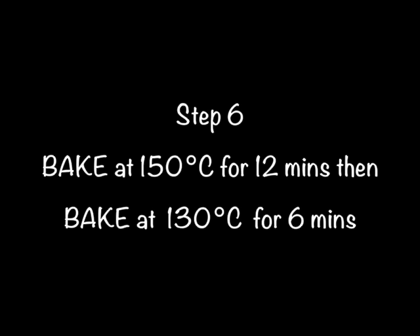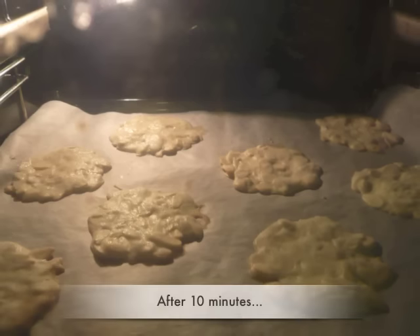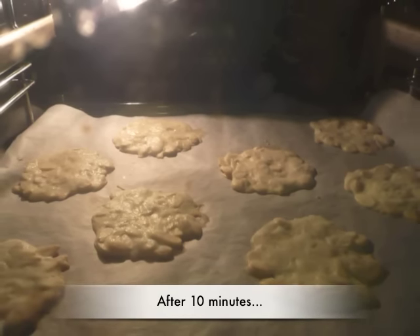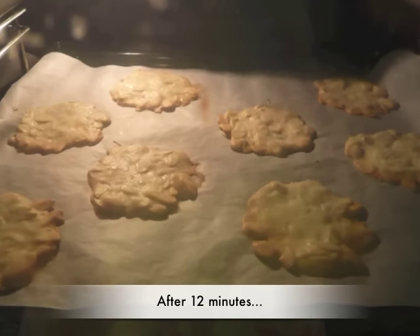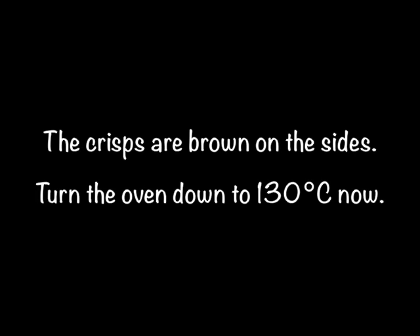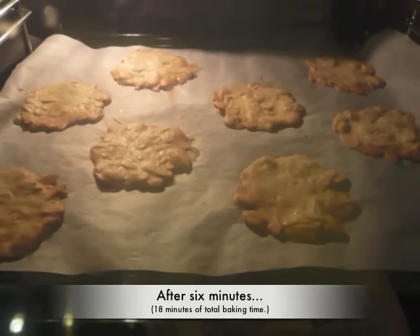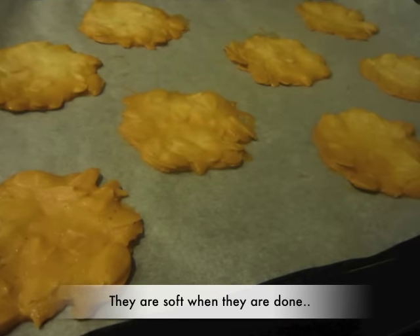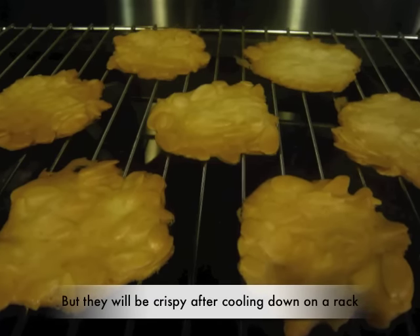Step 6. Bake at 150 degrees Celsius for 12 minutes, then 130 degrees Celsius for 6 minutes. They are soft when they come out of the oven, but they are crispy after cooling down on the rack.